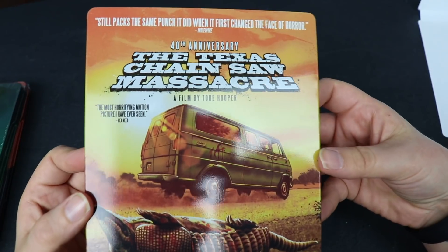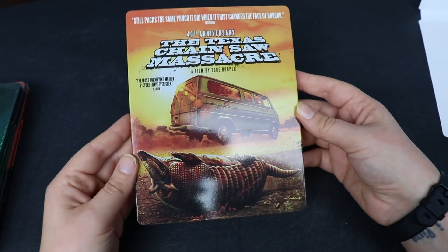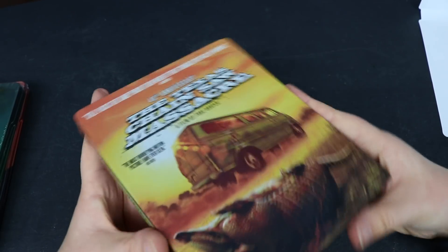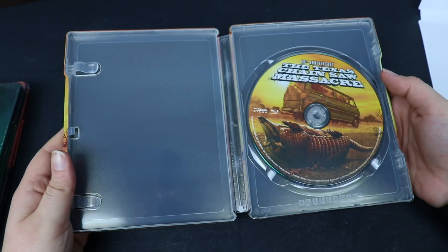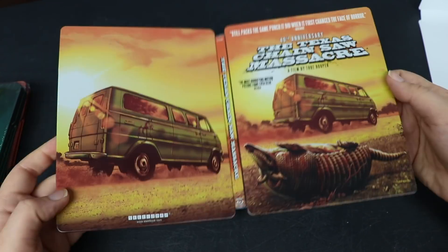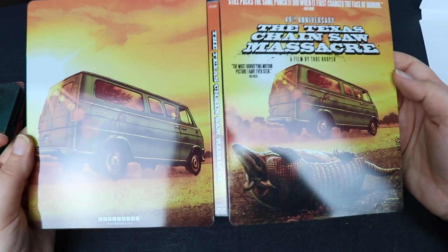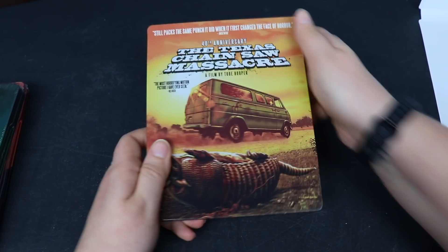Let's take this J card off. Here is a better look at the front — some really beautiful artwork. Still packs the same punch it did when it first changed the face of horror. This movie is still terrifying. Here is the spine once again, and here is the back. Let's open it up. We have a very plain inside, no inside artwork. We do have disc artwork, which is the same artwork as the front of the steelbook. The back is just a magnified picture of the van. Pretty plain on the inside, but I really do love the artwork on the front. We don't own it, so I'm excited to finally add it to the collection.